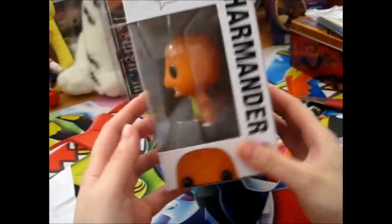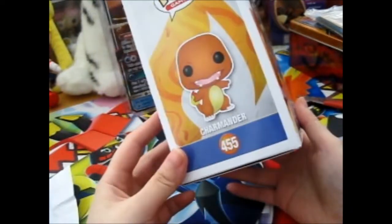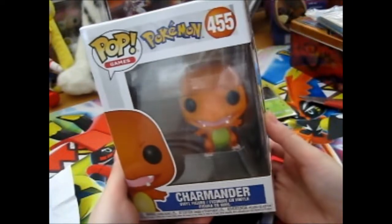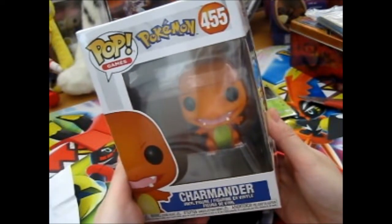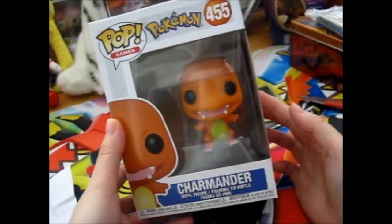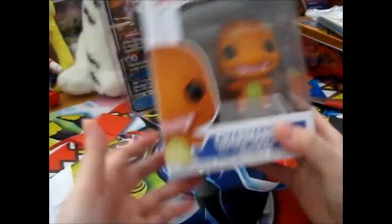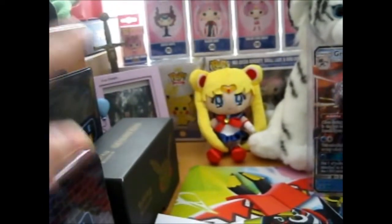It's the Blossom Funko - dun dun dun - Charmander! And this was awesomely bought from Jay. Isn't it so cute? Look at his little teeth. I'm going to put this with the others over there - you can see my Pikachu one behind my picture there.